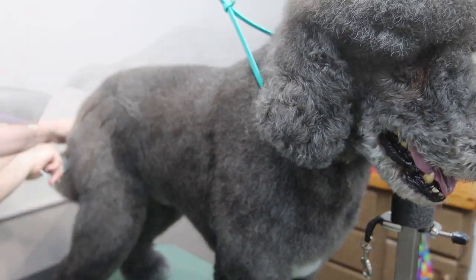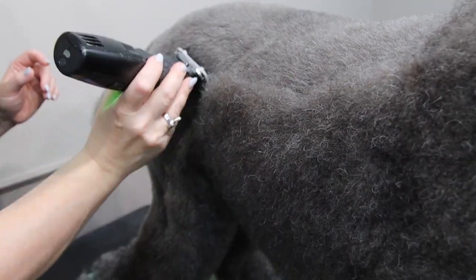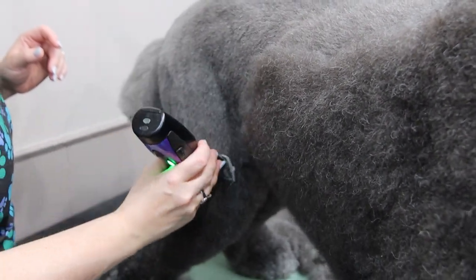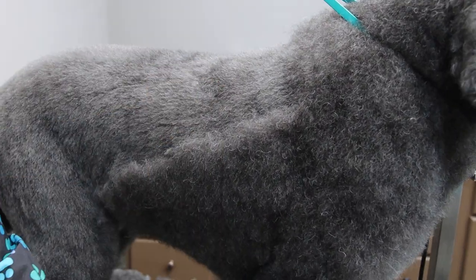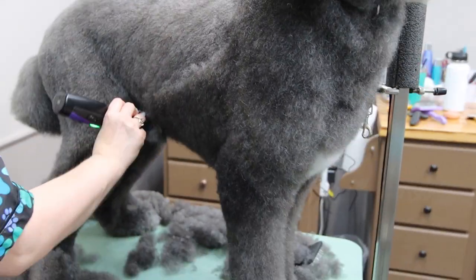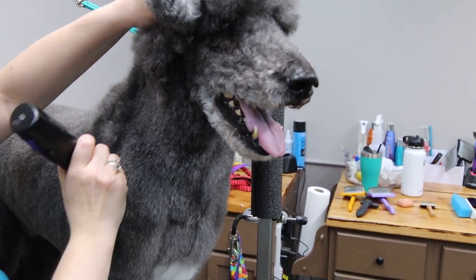We bring him out to the grooming area and begin brushing and combing, followed by a cordless clipper and a snap comb. We use a zero guard on him and he's put into what's called a sporting clip, which is essentially just a one length all over on a standard poodle. So we use the zero snap on comb all over his body.